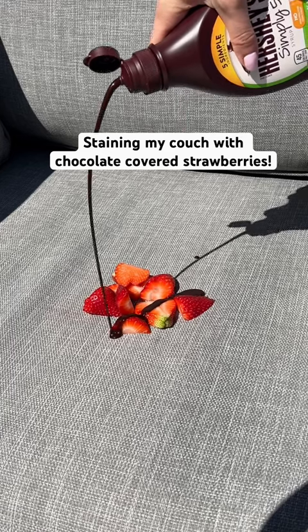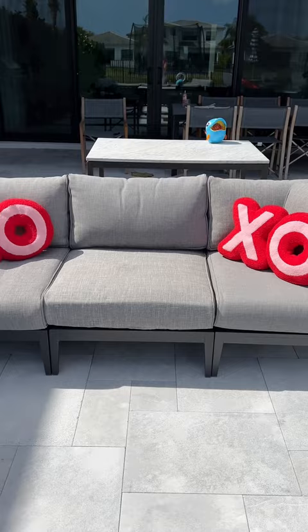Today, I want to see if chocolate-covered strawberries will stain my stain-proof couch. I keep seeing the viral chocolate and strawberry video, and since nothing's been able to stain my couch, let's see if this will.